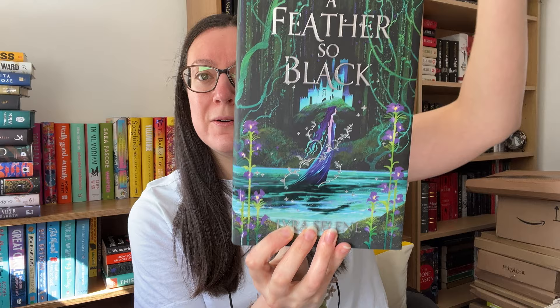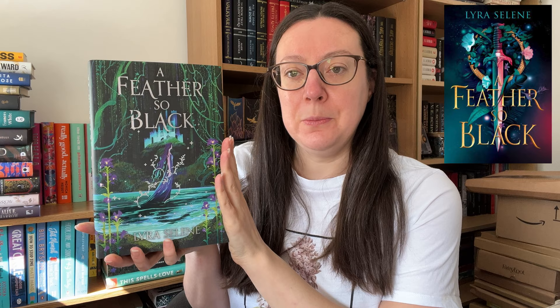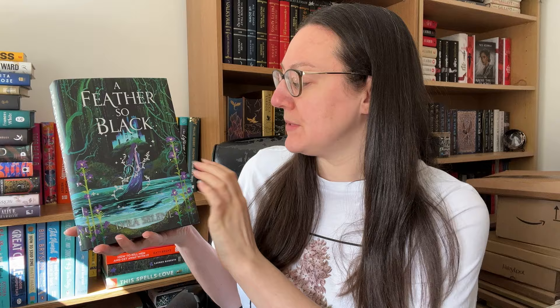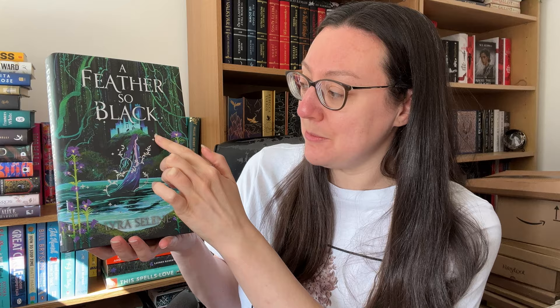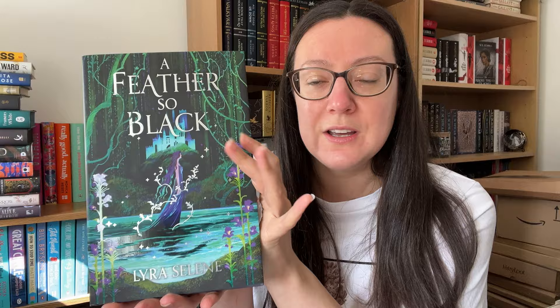So this is a fully redesigned cover. I'll pop the UK standard cover edition up so you can see the comparison. We have got A Feather So Black by Lyra Selene. The colours here are the first thing that have immediately jumped out at me — these greens and purples work together so lovely, similar to that bottom sprayed edge as well. We've got silver foiling on the name of the book, the author name, and on these bits coming from our main character. The character is this kind of shiny material whereas the rest of the book is matte black, and these flowers are the same shiny material as the character. That is just stunning — what a beautiful redesign on the cover.